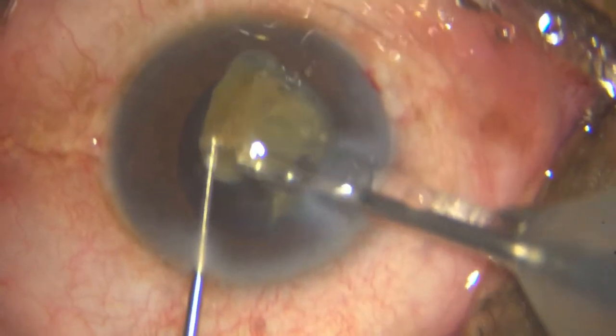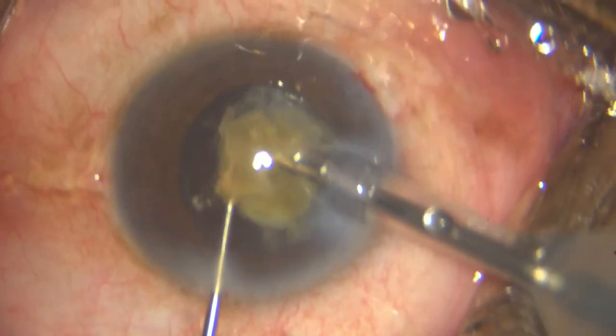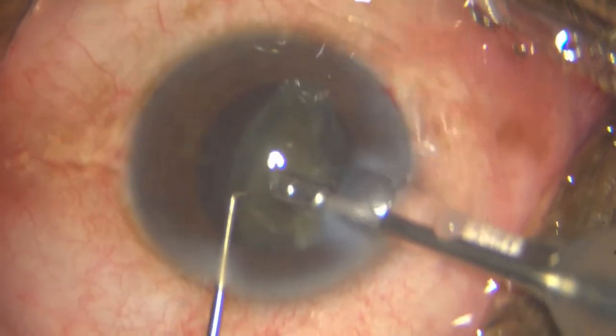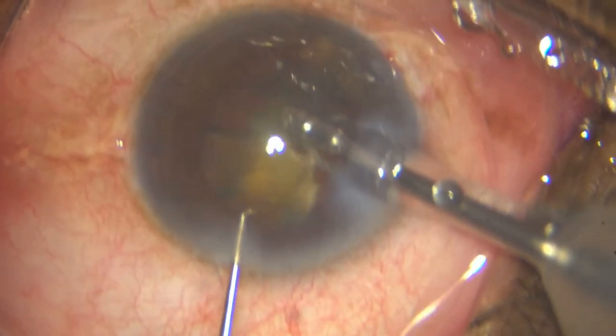Just trying my best to keep it at the iris plane or lower. The trick in all these hard cataracts is to FACO at as low a plane as possible. It's not about the FACO time, it's not about the FACO power — it's about staying away from the cornea.